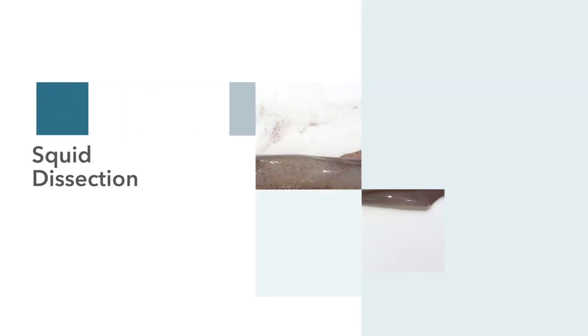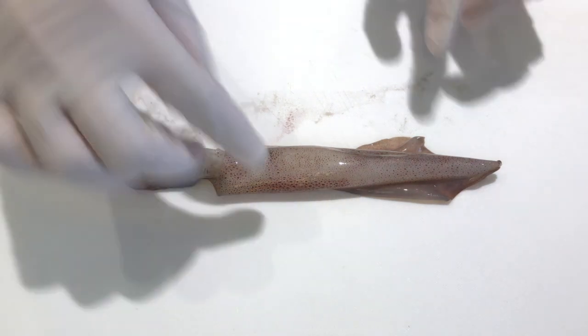Hi, this is Jesse from 8-5 and today I'll be dissecting a squid for my biology project. I'll start with explaining a squid's body parts.